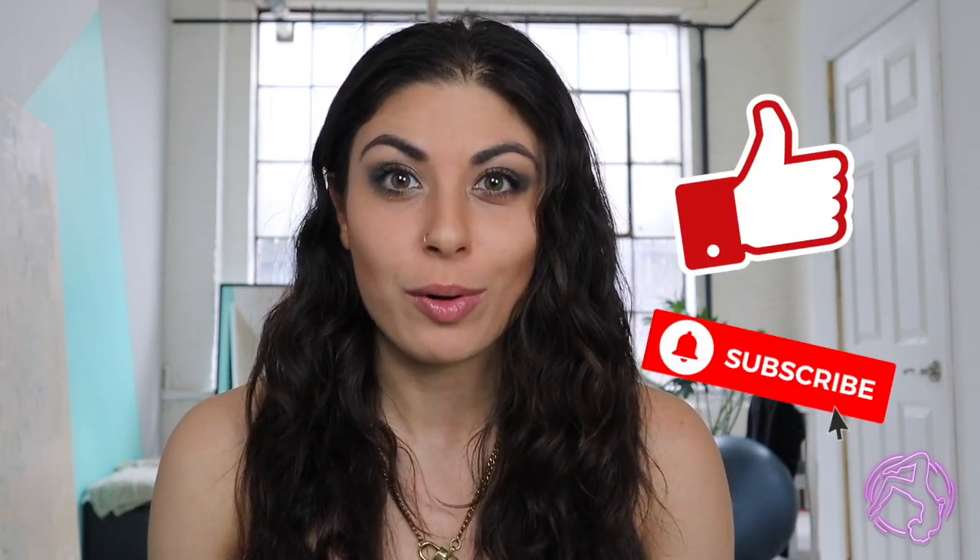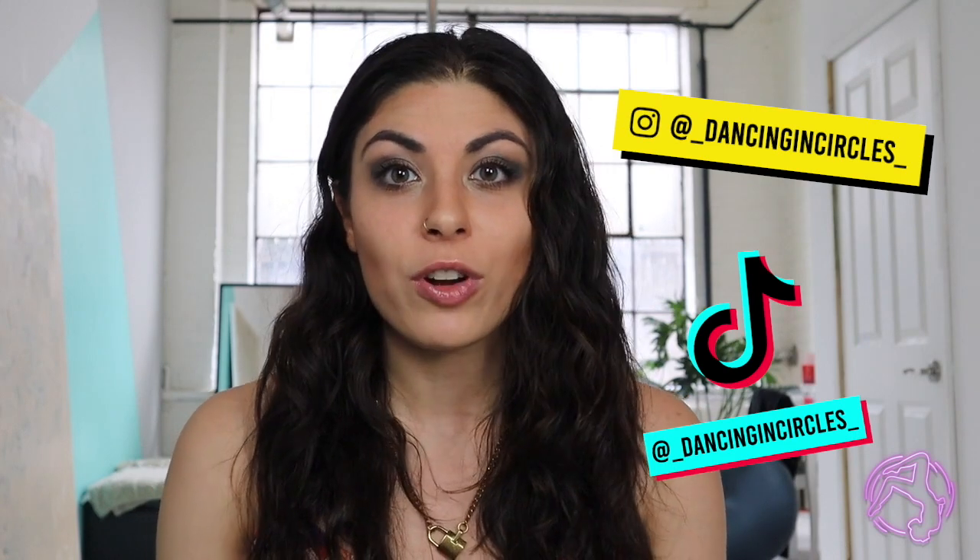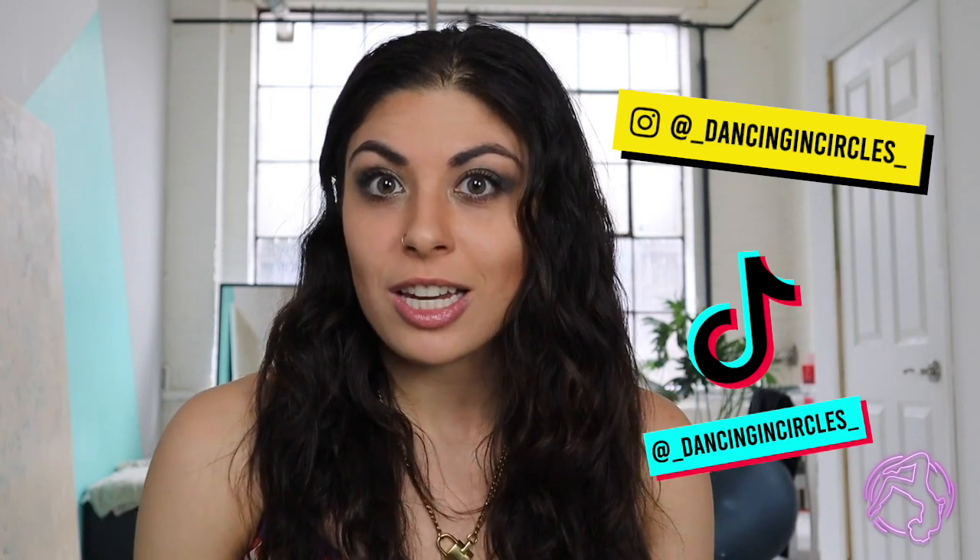Hey guys, welcome back to my channel! My name is Iman, or Dancing in Circles, and I make pole, aerial hoop, and lollipop lyra tutorials on this channel. Today we're going to be working on our holly drop. If you find this video useful, don't forget to hit that like and subscribe button. I'll also drop my Instagram and TikTok — feel free to follow me and DM me any requests. Without further ado, let's get into the video!